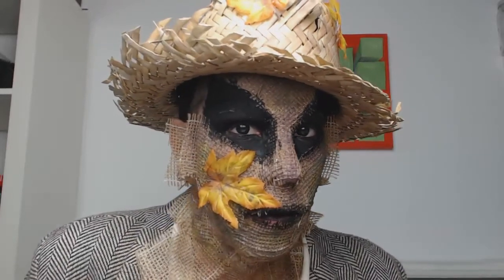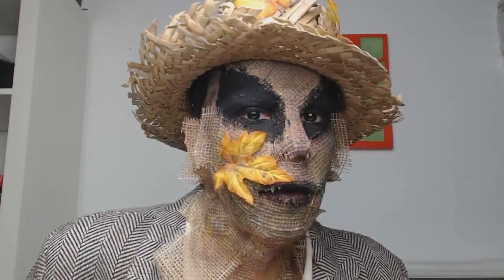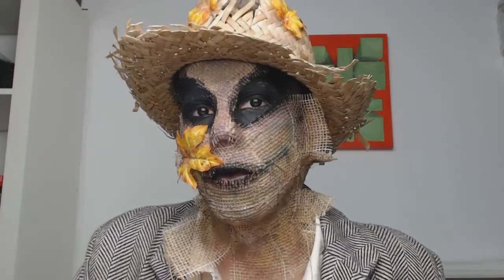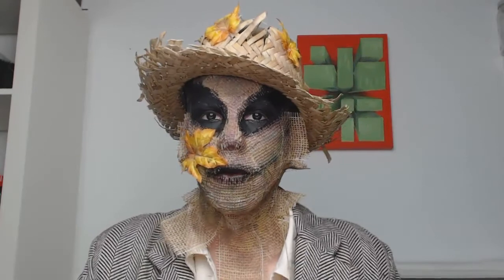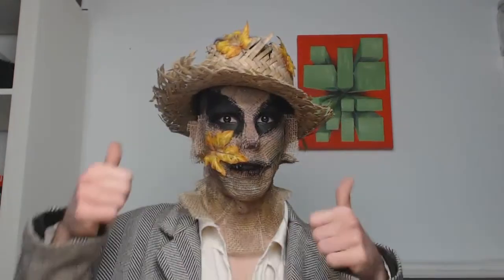And I'm done — quite easy. Nice Halloween look, easy to recreate. Completely freestyle — you can do it however you like. Get me a thumbs up. Bye bye, see you soon.